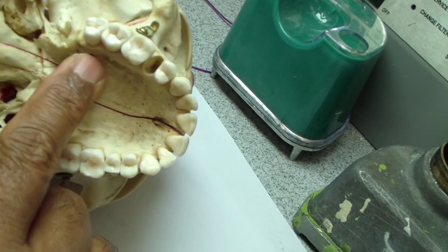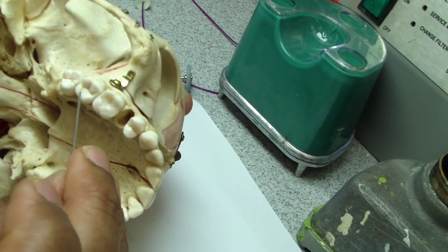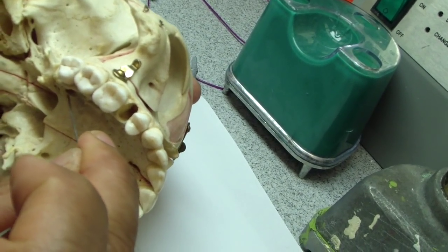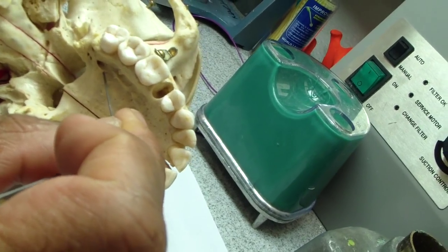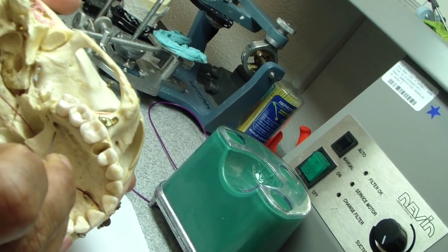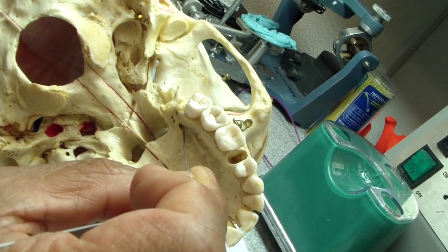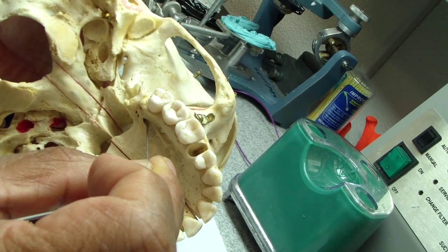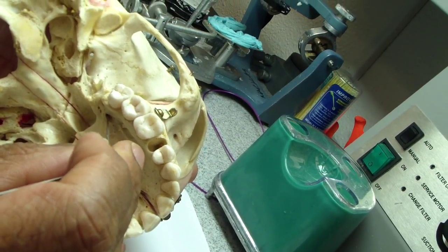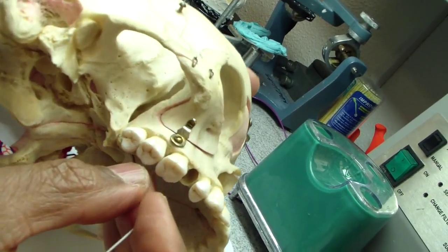You're going to see it start blanching as your finger goes down — it's about a centimeter you have to go in. You come down through the soft tissue and hit the palate. Once you hit the palate, withdraw a little bit, touch, withdraw a little bit, touch, and suddenly you'll find you are into the canal. Go about a centimeter into the canal.